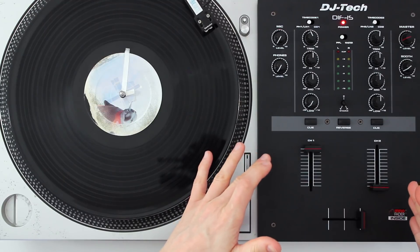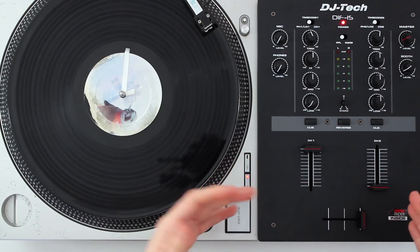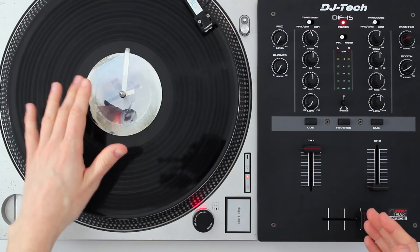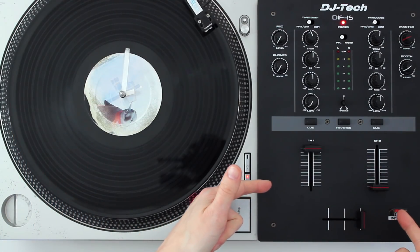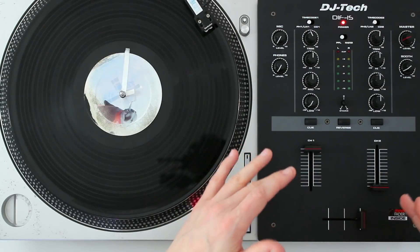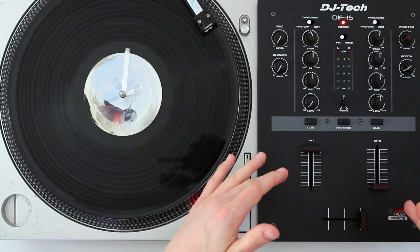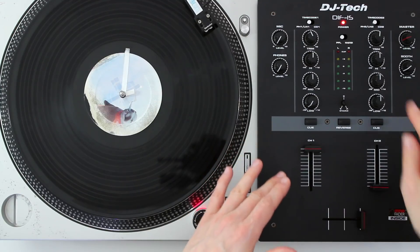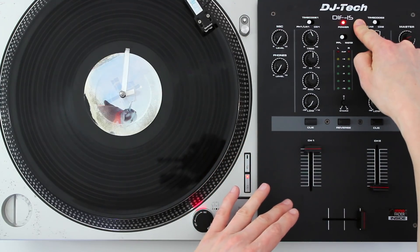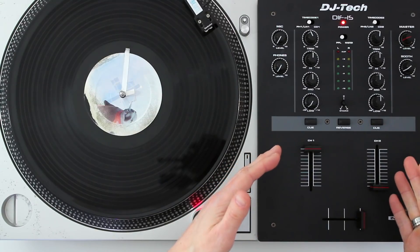The mixer is the other major part of a scratch DJ setup. Whilst your first hand is on the record, your second hand is on the mixer's crossfader. So let's take a closer look. I mainly use a Rain TTM57, but for the purpose of this overview I'm going to show you a more basic scratch mixer, the DJ Tech DIF-1S, just to keep things simple.